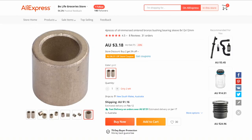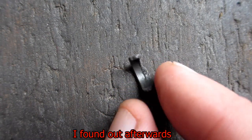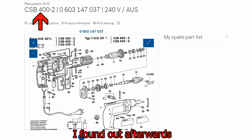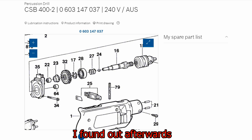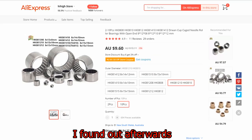I found a bronze bush on AliExpress — 8mm ID, 12mm OD, and 12mm long, which I can cut down. After fixing it, I found a parts catalogue for the CSB400-2 which also covers the CSB350-2. Zooming into the output shaft, there's a bearing listed as number 22 — a needle roller bearing, 8mm diameter by 8mm. On AliExpress there are needle bearings at 8mm by 12mm by 8mm.